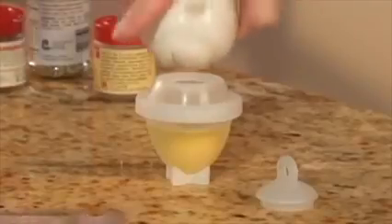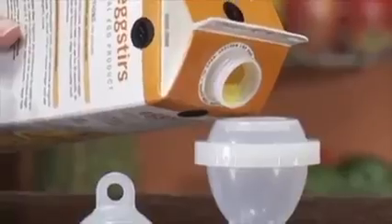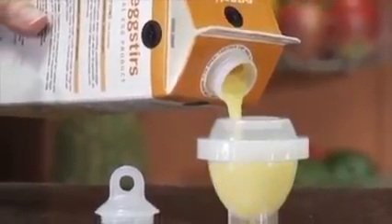And because you cook without the shell, you can add seasoning and ingredients before you boil. Plus, now you can even hard-boil healthy eggs from a carton.